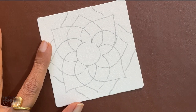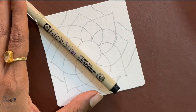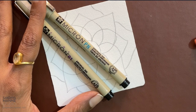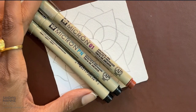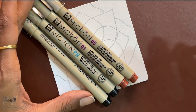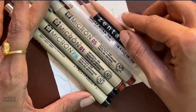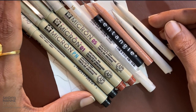Our supplies for today are a 01 black Micron, a PN black Micron, a 01 brown Micron and a 05 brown Micron, a white Gelly Roll pen, white charcoal pencil and the respective stubs. These are our supplies for today's session.